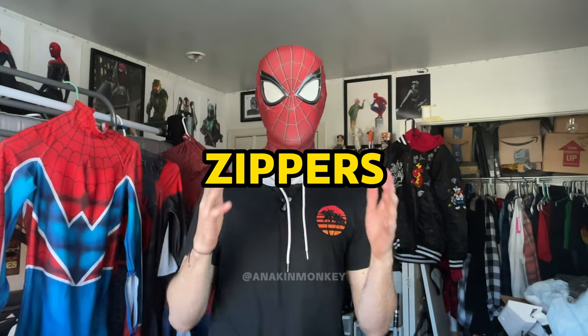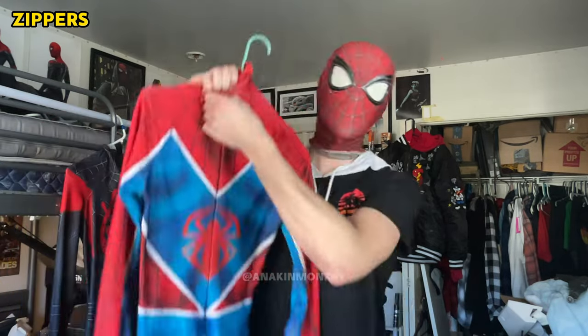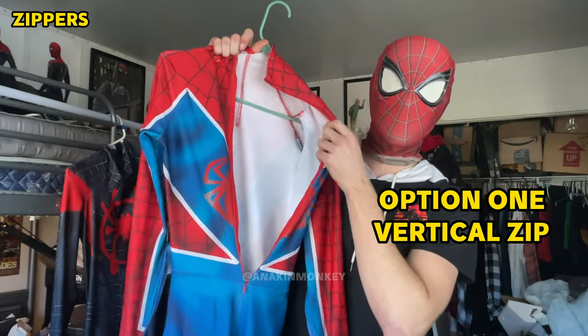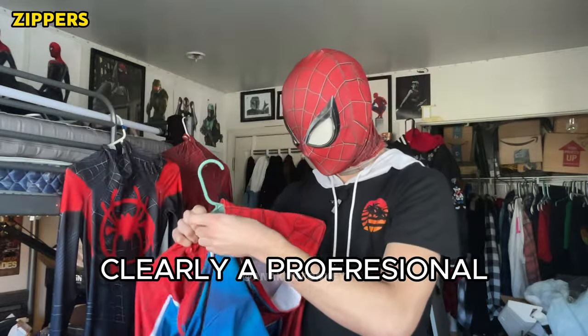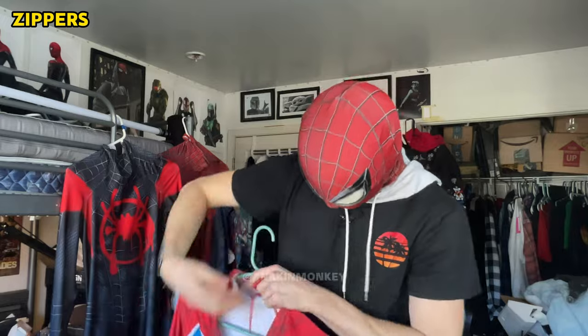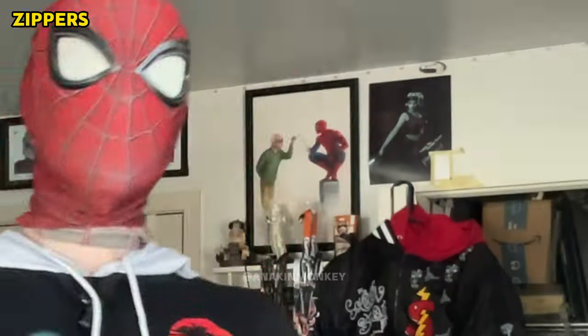Moving on from the actual suit, now we have all of these zipper options. The zipper options is a big one that confuses people because they never know where they should get the zippers on their suit. I've gotten almost all of the zipper options. The main option is the back zipper — how you step into the Spider-Man suit, put it on, and then zip it up so that it compresses on. That always has two separate options. The first one being a normal vertical shaped zipper — this is the back of the suit and you can zip it down vertically, step into it, and when you're ready to go, you can zip it right back up.